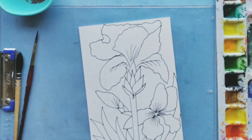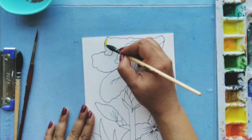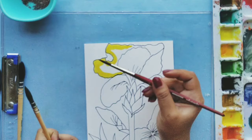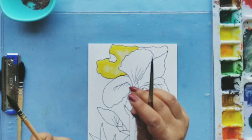I'll be using cadmium yellow and cadmium orange to begin filling up my flower petals. Here I am using cadmium yellow to start coloring the petals, one petal at a time. The top part of each petal will be dark and as we go in it will become lighter in shade. I'll be using another clean wet brush to drag the color from outside to the inside. Repeat this step one petal at a time.